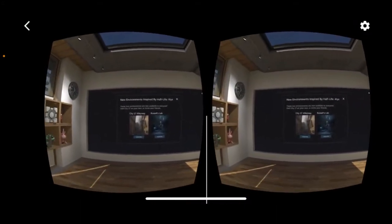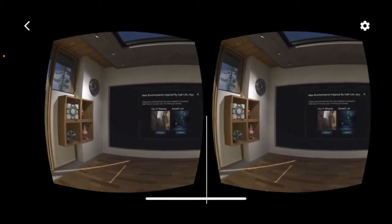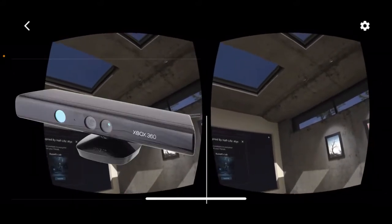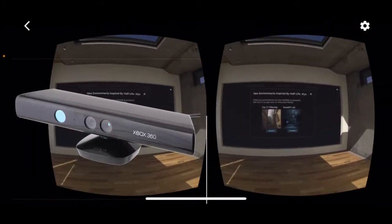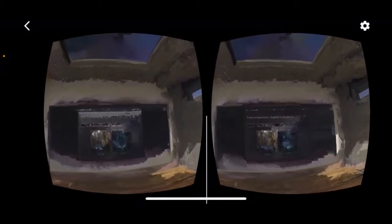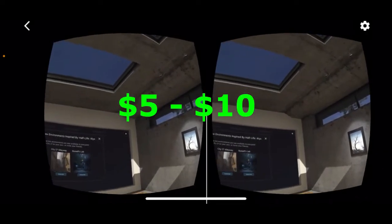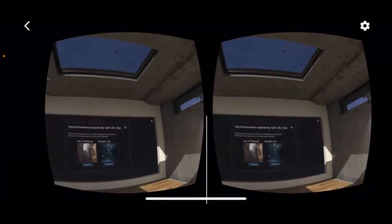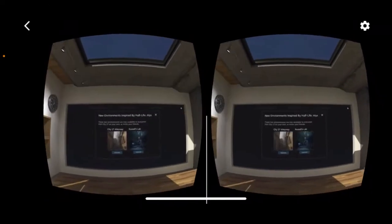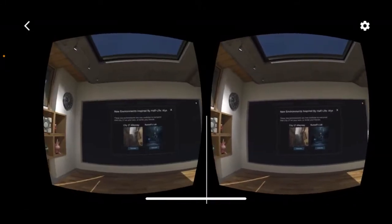I also use a laptop for the virtual reality view — the brain of the setup. An additional special thing is that I'm using a Kinect camera from an Xbox 360. You don't need an Xbox 360, just the Kinect camera, which costs between five and ten dollars. You'll also need the adapter to connect it to your laptop.